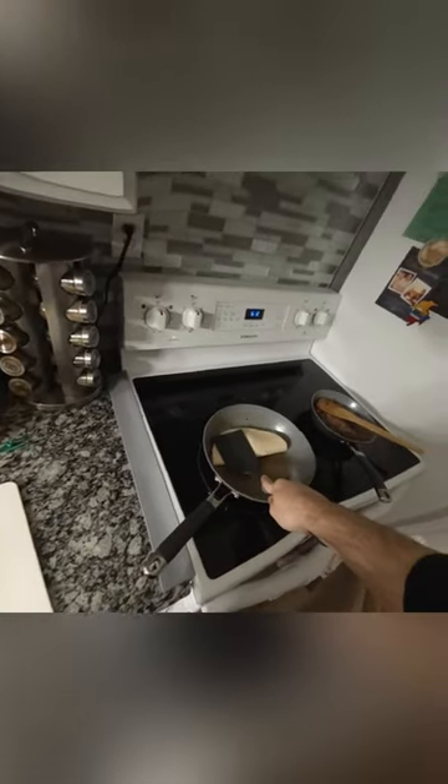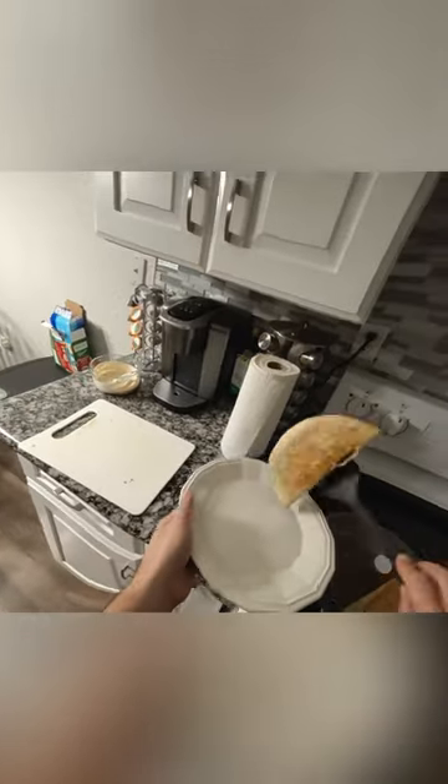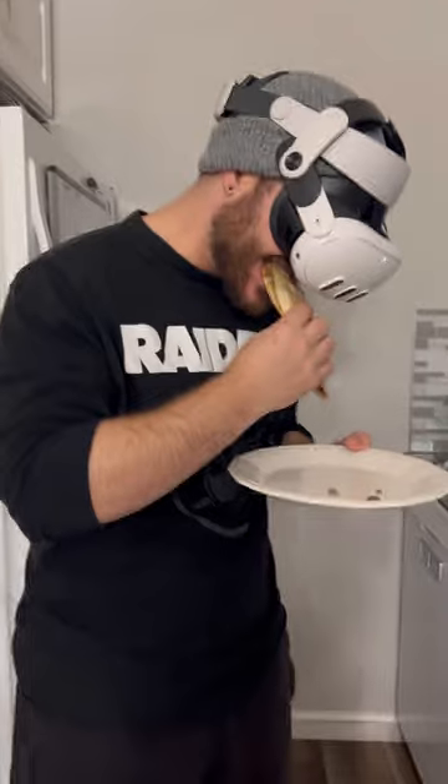We are cooking a quesadilla. This thing's going to taste delicious, but I'm going to be fighting for my life tomorrow in that toilet bowl, but damn, does it not look good. Let's try this thing out. And just like I thought, my taste buds are dancing. It's delicious.